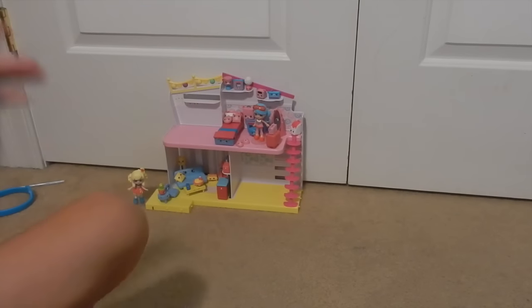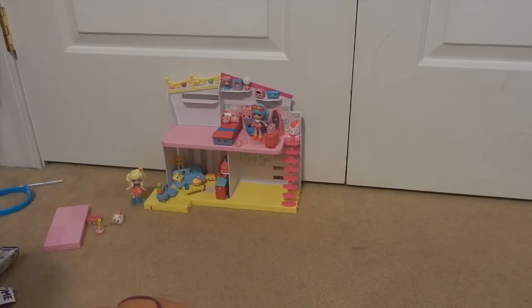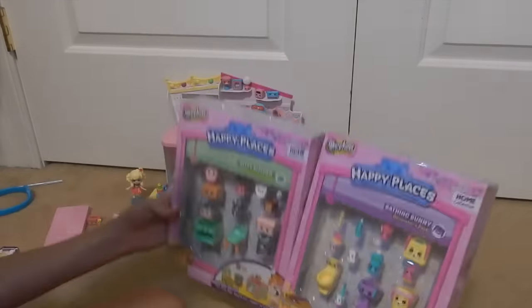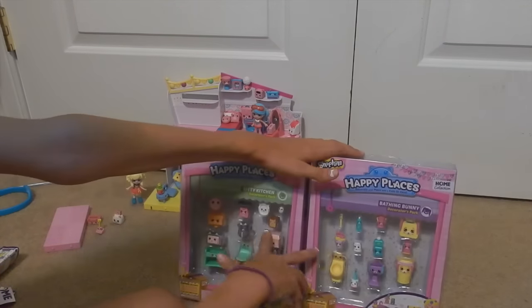Hey guys, welcome back to my channel. If you saw my last three videos, you would know I have this house and all this stuff in it. In this video I'm going to be doing a review on the kitty kitchen decorator pack and the bathing bunny decorator pack, so I'm really excited to open these up and look at them. I hope to get the welcome packs for both of these soon.